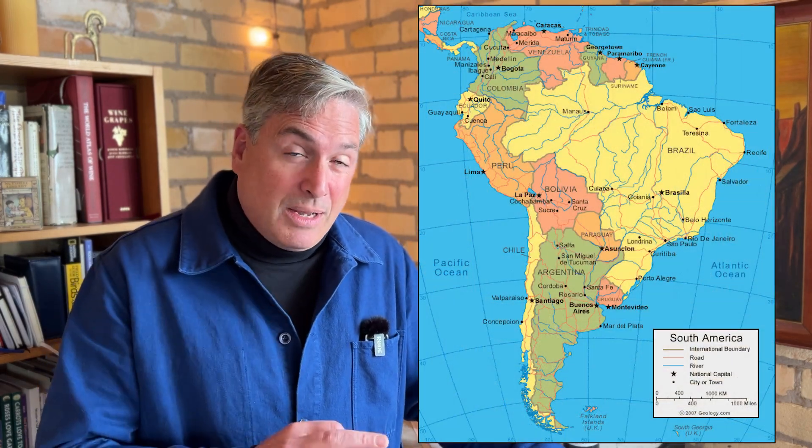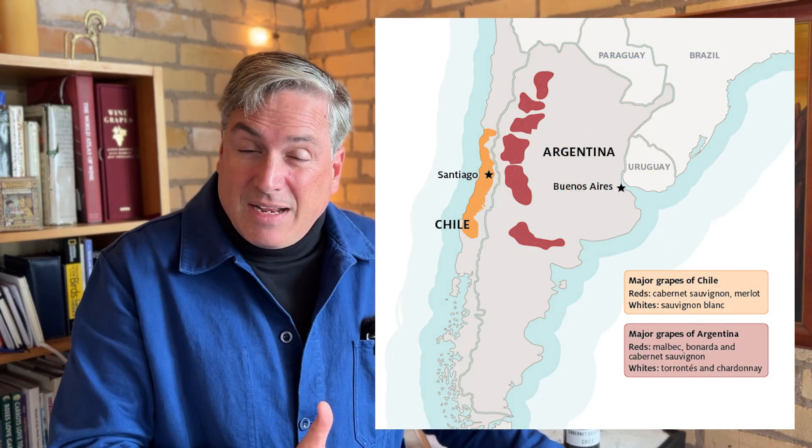This 'Lightning Strikes Again' label doesn't give us much information — it just says Cabernet Sauvignon and Chile. There are two primary wine-producing regions in South America: Chile and Argentina, divided by the Andes Mountains. Chile makes Cabernet Sauvignon, Sauvignon Blanc, and Carmenère — which is probably their best example. Argentina makes Malbec and Torrontés — those are their two best examples.